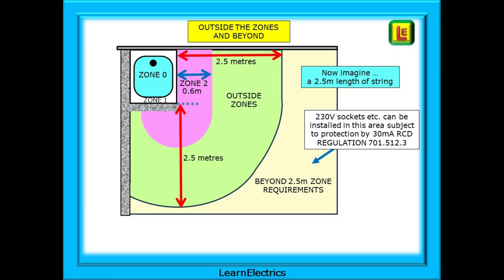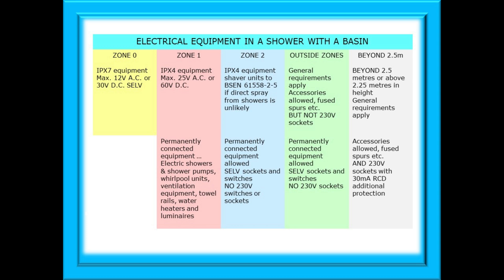Beyond the outside zones area, any remaining space in the shower room has even further reduced rules. Here we can install 230 volt sockets, but they must be protected by 30 milliamp RCDs, and this requirement will be found in regulation 701.512.3. This table shows what electrical equipment can be installed in the different zones of a shower with a basin — pause the video and take a moment to look at it. Similar tables can be found in the on-site guide and the electrician's guide to the building regulations.